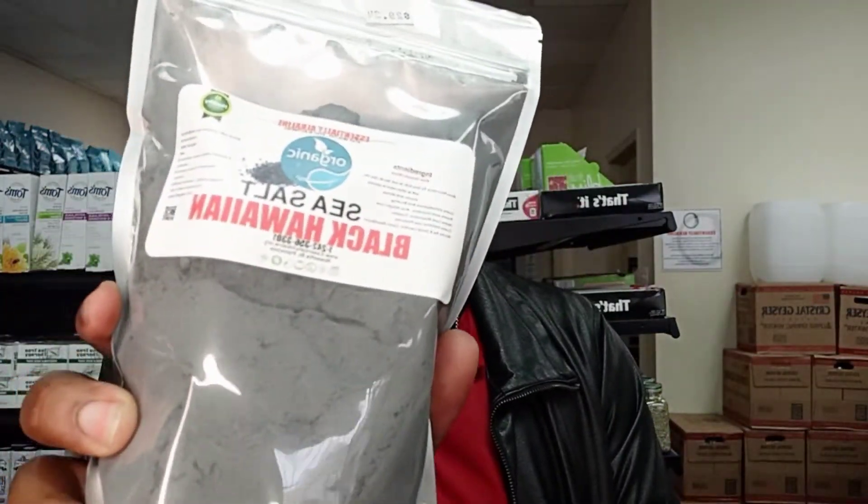After oil pulling, you can rinse with two teaspoons of sea salt or Himalayan salt, which we also have here in stock. We also have black Hawaiian salt, which is actually one of my favorites. I cook with this every day — black Hawaiian salt is amazing, especially with just egg. You can't beat it.